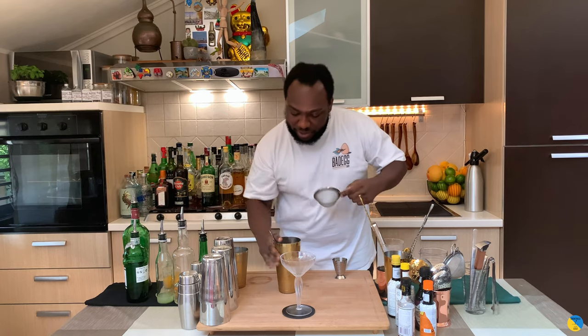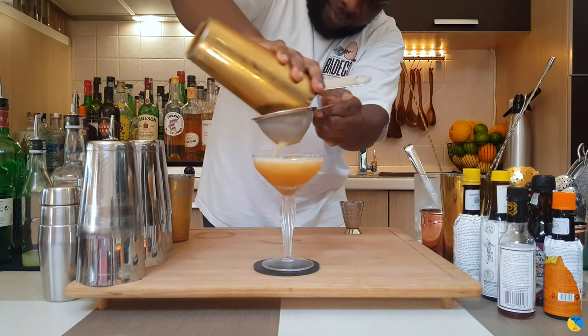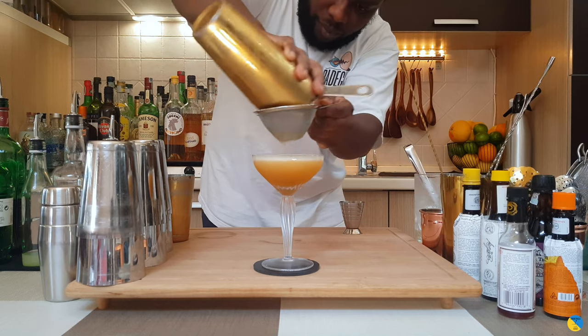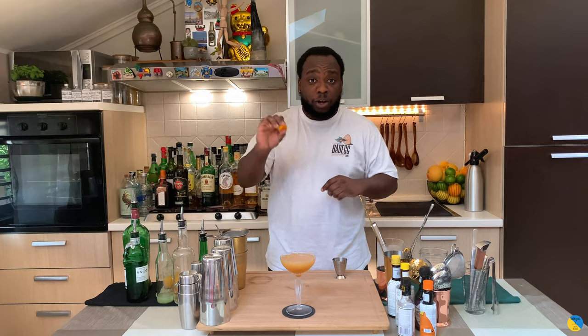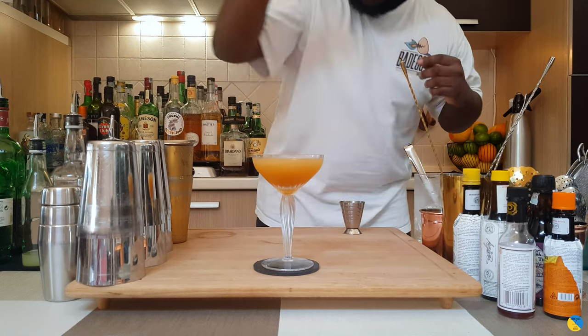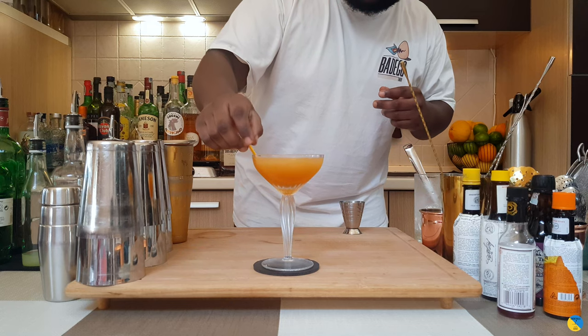Got to put it straight into our glass. For garnish, it's going to be one orange coin — an orange peel — just sitting in the glass. Here we go guys, enjoy your drink.